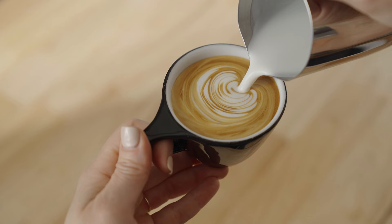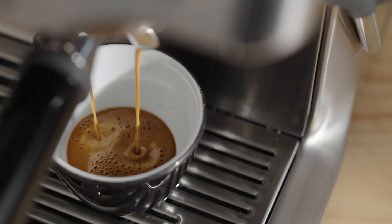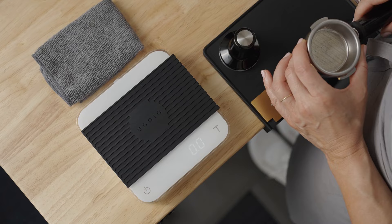Espresso is the fundamental ingredient to every coffee beverage we love, so it has to be good. With your bean subscription, you're getting incredible coffees with every delivery, and they need to be dialed in to get the best flavors possible. I'm Sarah Dooley, here to help you dial in your next coffee. Let's dial in Monarch by Onyx on the Dual Boiler and the Barrazza Sette A270.